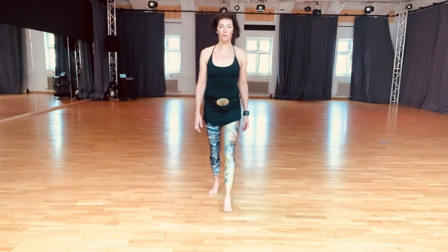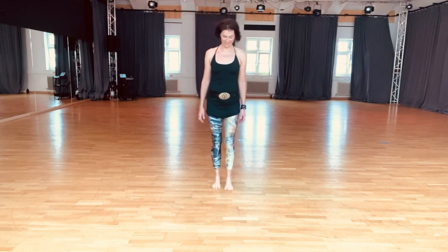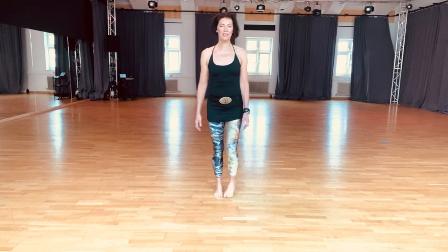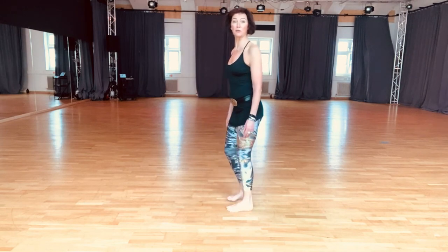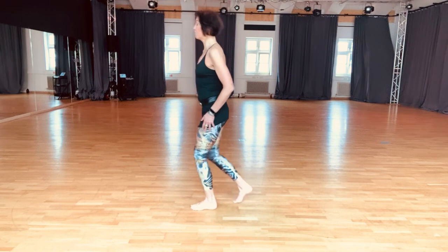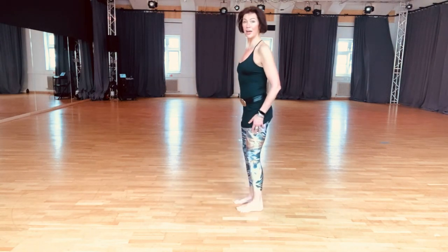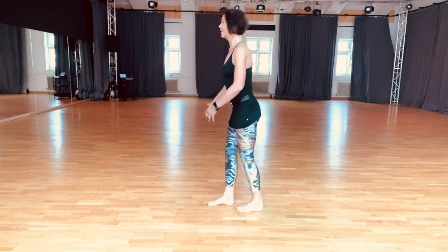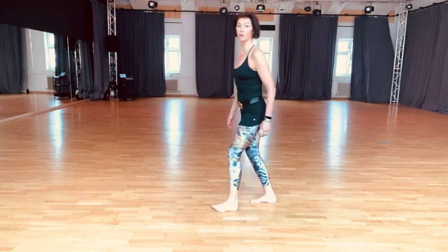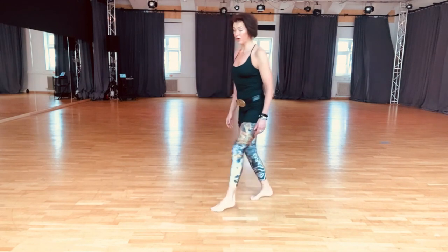We have eight foot techniques and the two I'm going to talk about today are the relevé movement, where you learn how to place heel, whole foot, and then ride up onto your ball of the foot.